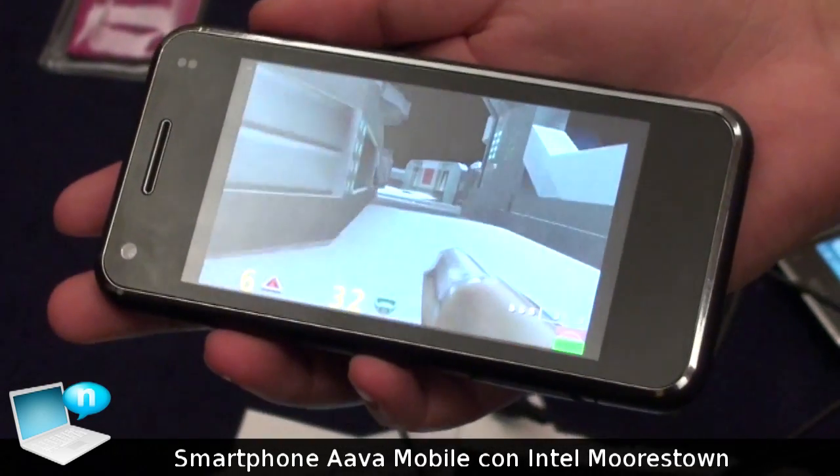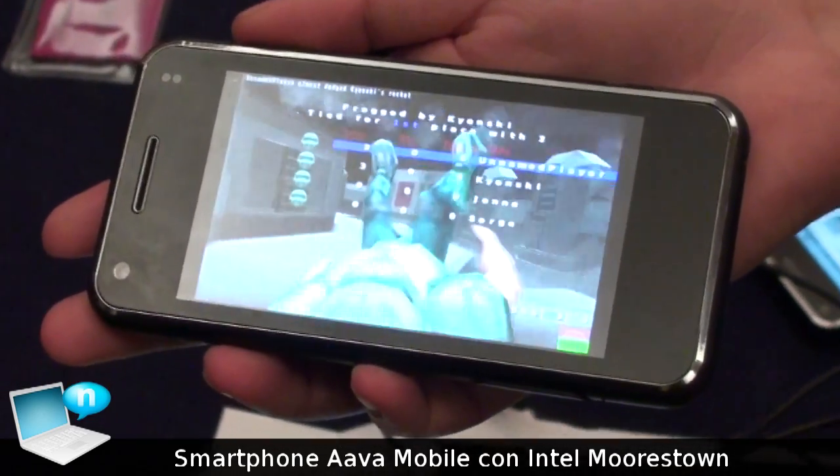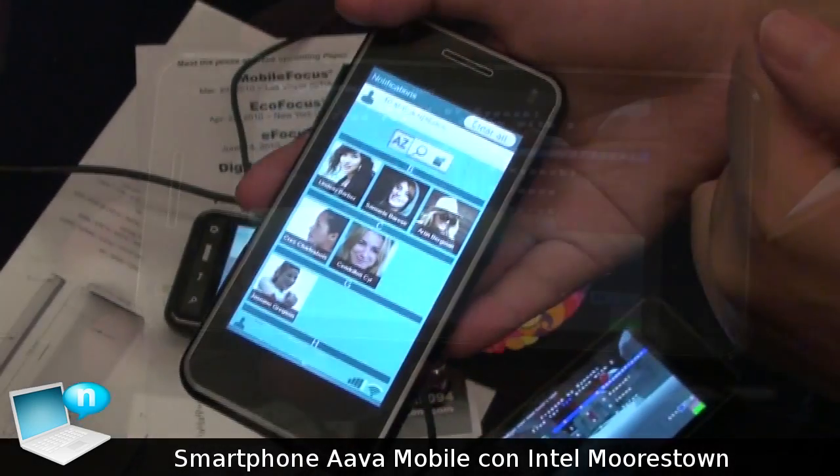It's about 30 FPS. See all your contacts.